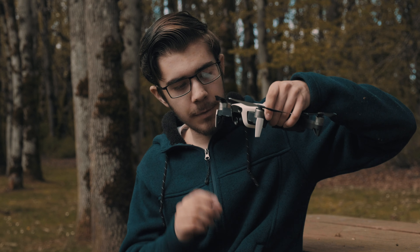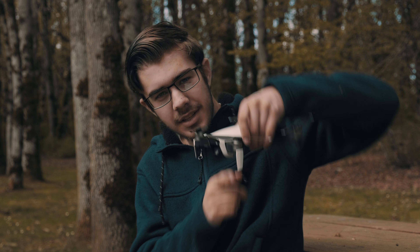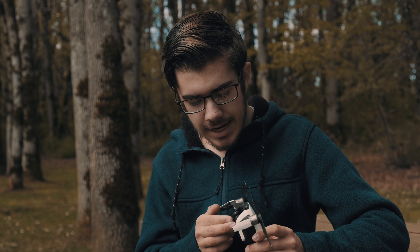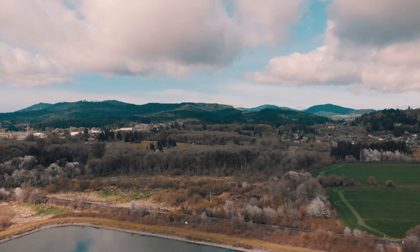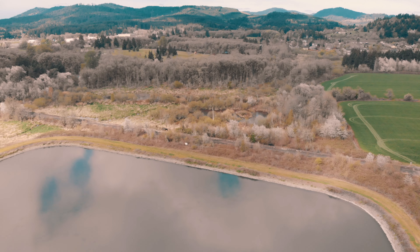Now let's quickly talk about downsides. First thing I don't like about this is when you put it in sport mode, the camera goes down a little bit so that it can fly without seeing the propellers. That's kind of annoying. You can see here — you put it in sport mode and it dips down and looks at the ground kind of. You get used to it, you work around it. It's fine for the most part, but a little bit annoying.